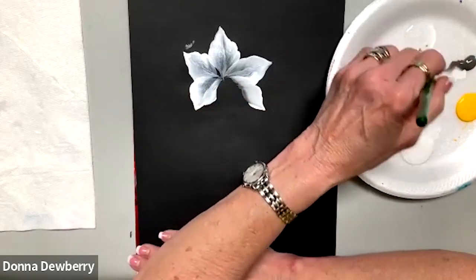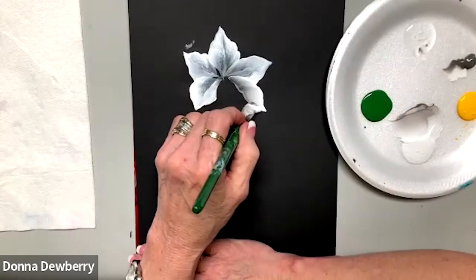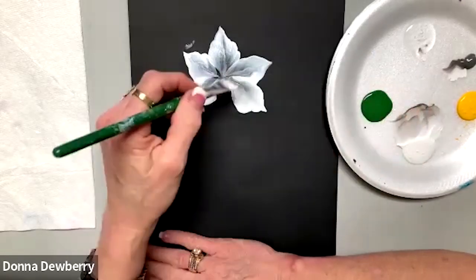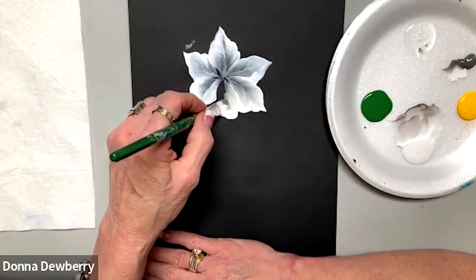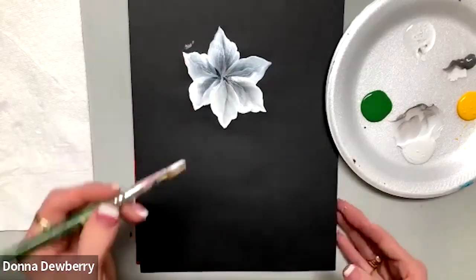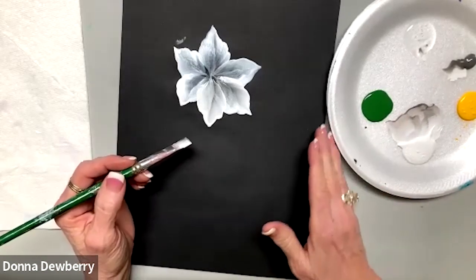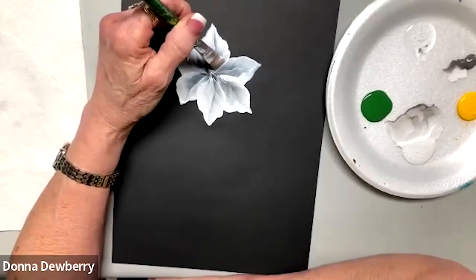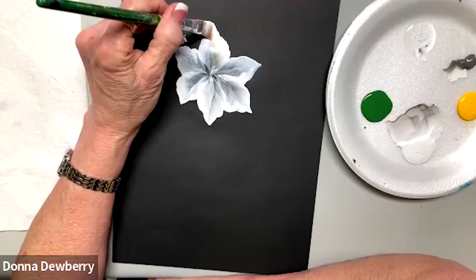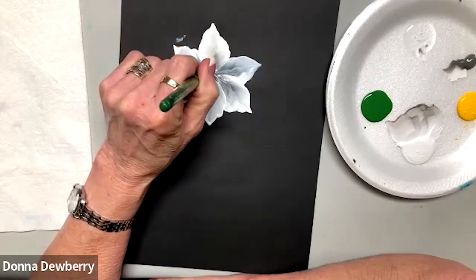I'm going to get some more medium gray, loading the medium, and have plenty of paint on there. Then one more. Now, if you saw, I went down — I did the pressure going up, then I lean back down. Let me show you one more time: lay this brush on the side, get a point, reverse the bristles, push down, push down, and stand up.